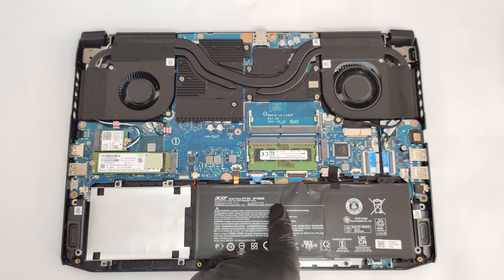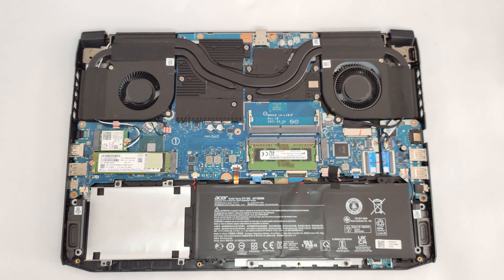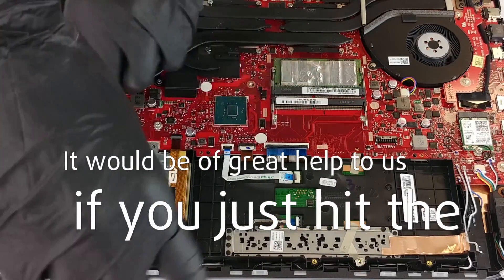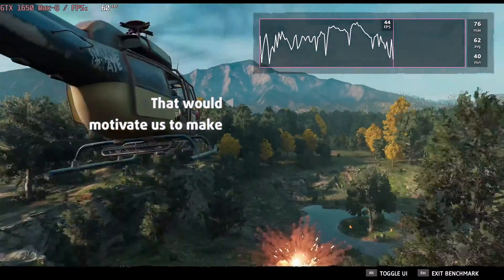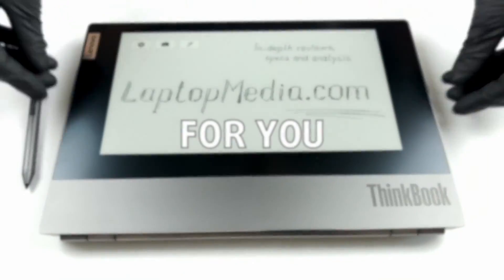The battery is a 57.48Wh unit which seems normal for a laptop like this one. Please remember, it would be of great help to us if you just hit the like button and subscribe to our channel. That would motivate us to make even more and better videos for you.